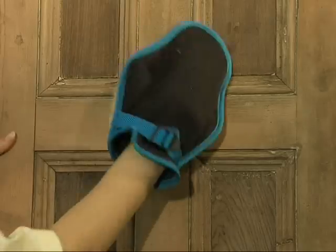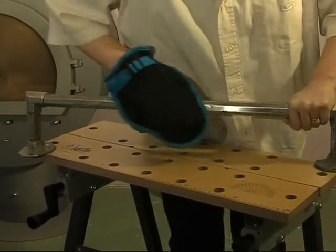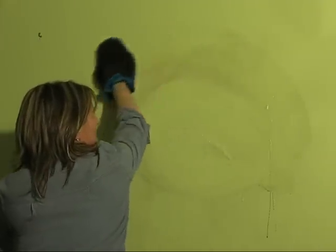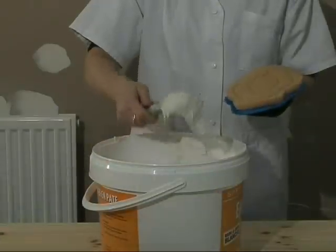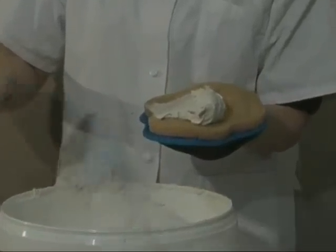Due to its multiple accessories, the glove allows you to restore old furniture and all types of ornaments. The sponge is ideal for washing large surfaces. Paint or decorative coatings can be perfectly and easily applied.